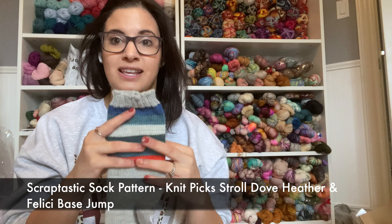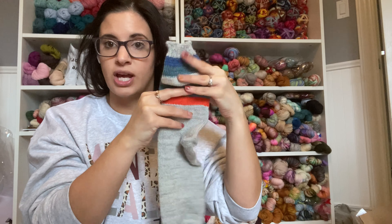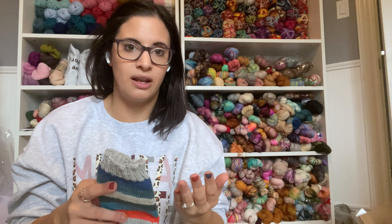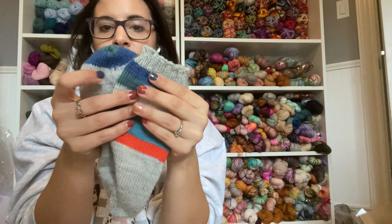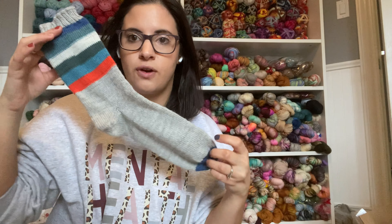The other pattern I released is my Scraptastic Sock pattern, which uses up mini skeins or self-striping yarn. I used one repeat of Knit Picks Felici in Base Gem and then Knit Picks Stroll in Dove Heather for the rest. It's great if you only have one skein of Felici and aren't sure you can complete a full adult pair of socks. I did an afterthought heel and used a little Felici on the toe — super cute.